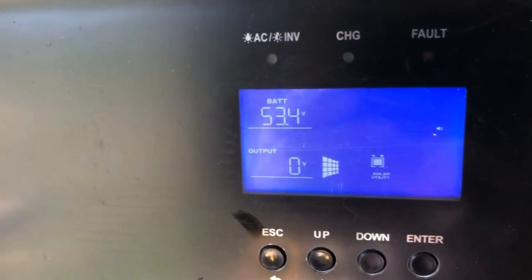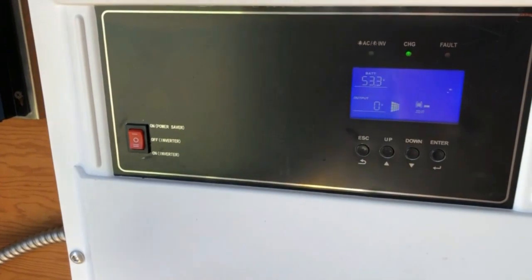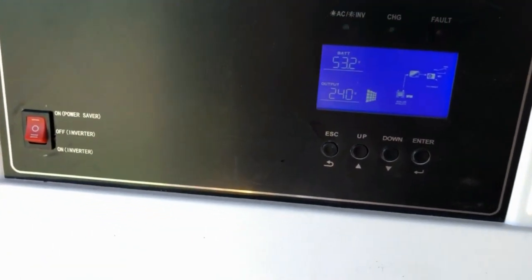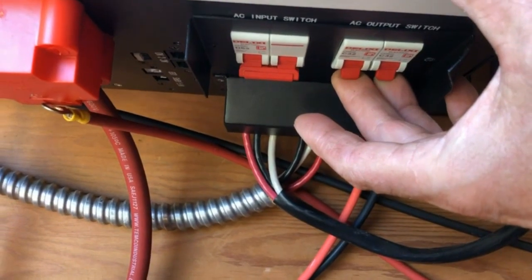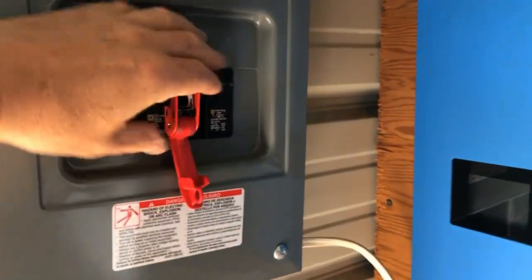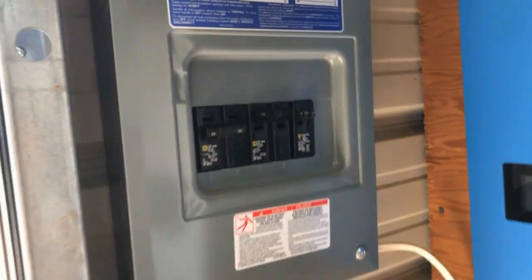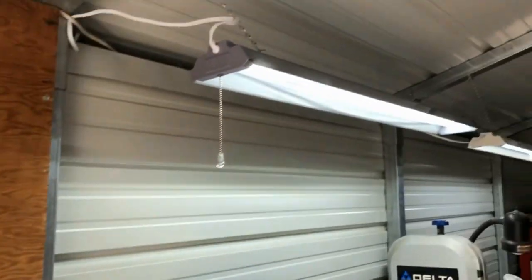The batteries are at 53.4 volts, which according to the chart for a 48-volt four-battery system is 95% — pretty good. Next step is to turn the inverter on; it takes a little bit of time. Now you can see we've got an output of 240 volts. We turn on the AC output breaker, and over at the breaker box I've got a lockout to prevent accidental activation — take that off and flip it on. Now we're feeding power directly into the house. You can hear the inverter and see the lights on here in the workshop.